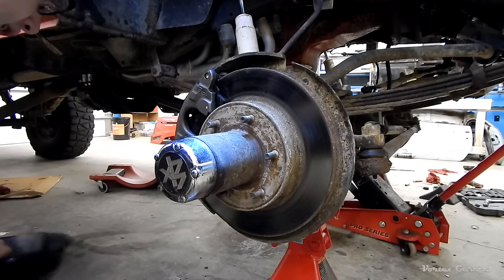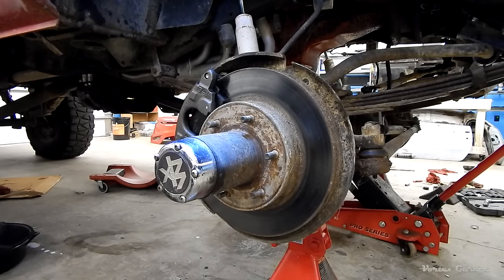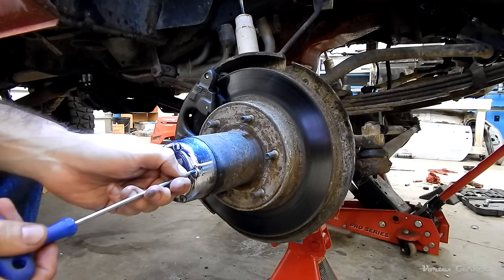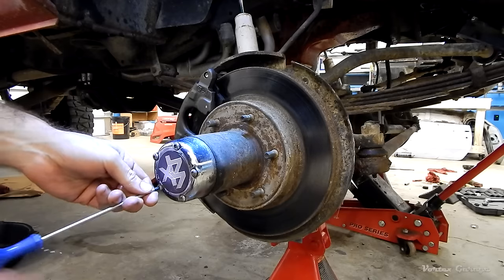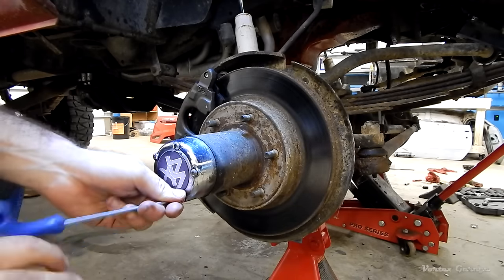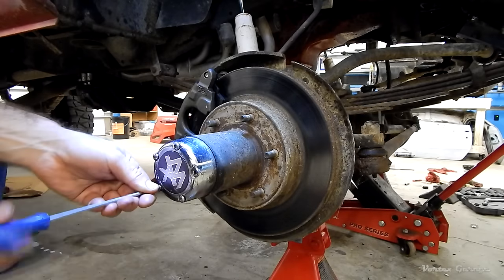First thing to do is remove the auto hub cap. You're going to need the right Allen key for that — I think it was a 1/8 that fits in there, though I found I was also able to use a Torx on it. These aren't on very tight. However, I would definitely caution against using Torx on this — if this is a hex head Allen key bolt, using something like a Torx is really going to cause you to strip it if there's any torque required.